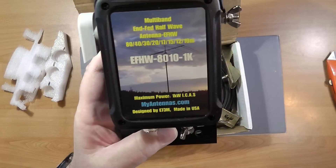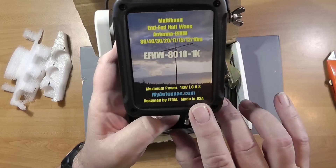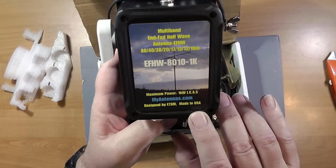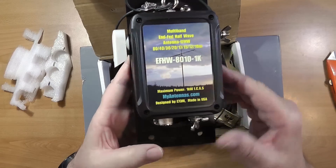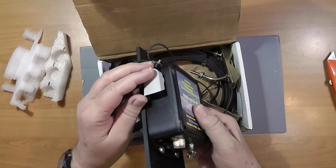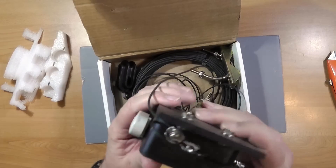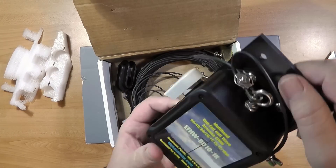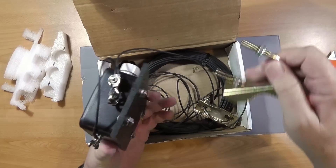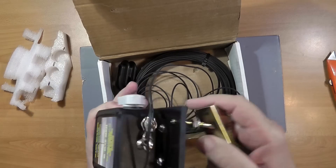That's fine because my amp is only 500 watts. myantennas.com, designed by Echo 73 Mike, made in USA. This appears to be a heat vent. The antenna is to be mounted with this end up, and there are some mounting brackets so it can be mounted on the side of a mast or something.